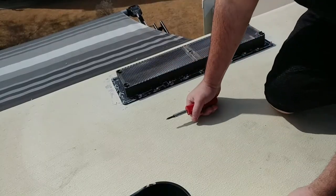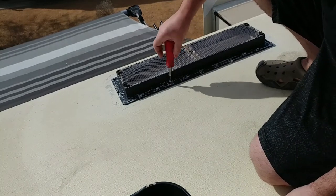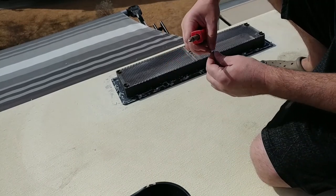Got it mostly cleaned up. I had to take a break, get some more stuff, get some water. You want to stay hydrated when you're up here on the roof. Last thing you want to do is get all dehydrated and suddenly become disoriented and fall off a roof.